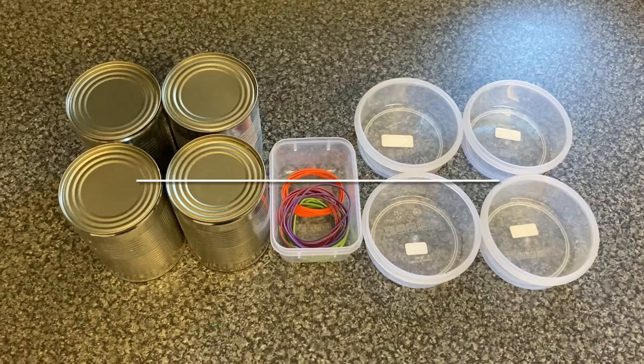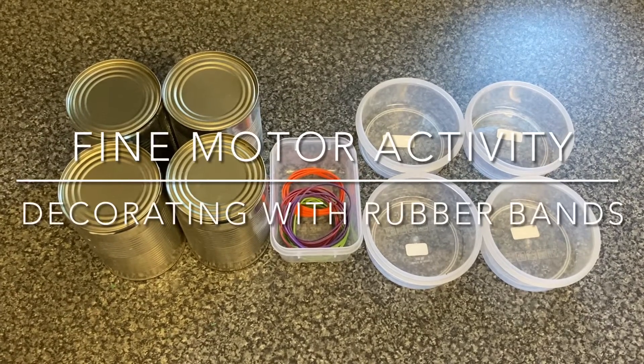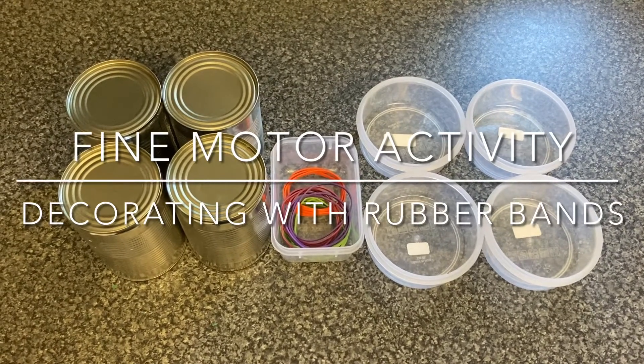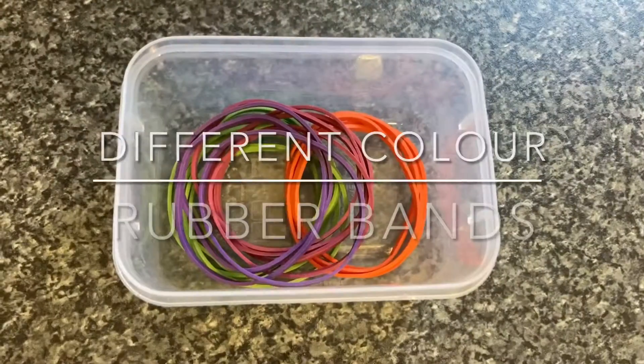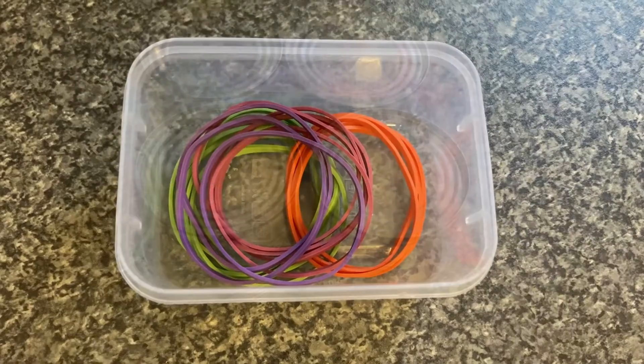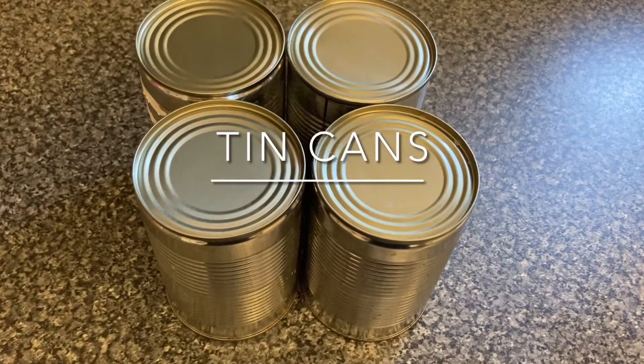For the decorating with rubber bands fine motor activity, you will need four containers, four different colours of rubber bands, and four tin cans.